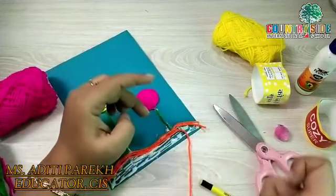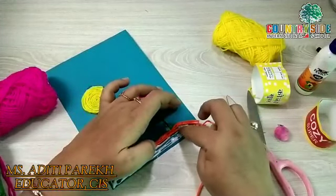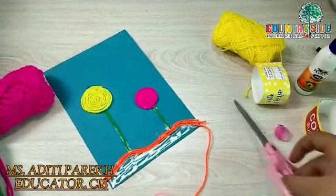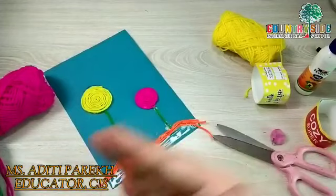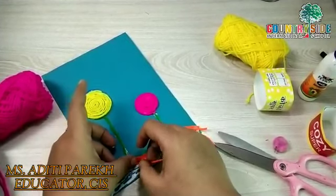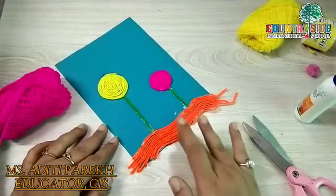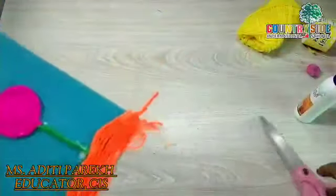As you can see, we are taking the wool exactly in the shape which I have drawn. Later on we will give the finishing to the wool. Let us finish the sticking part first. We have done with the bottom part also. Now we will cut the extra wool and give finishing to our card.